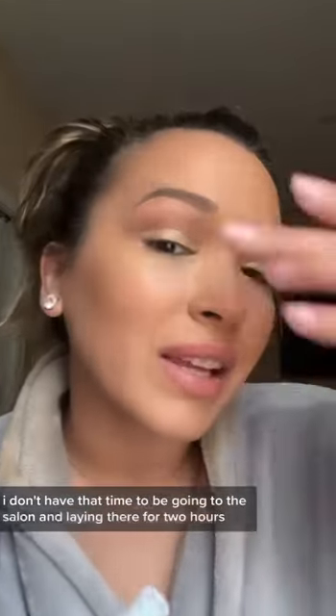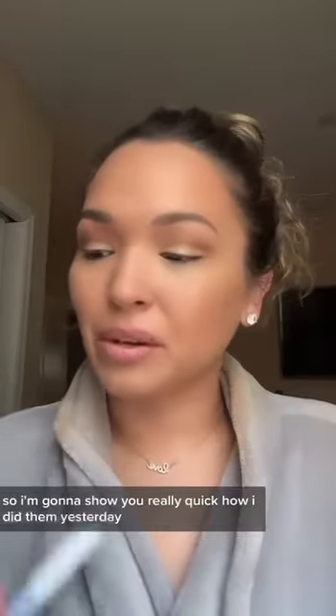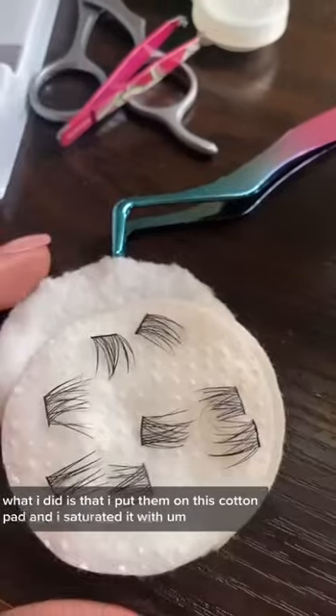This was super easy. I obviously have kids so I don't have that time to be going to the salon and laying there for two hours every two weeks. So I'm gonna show you really quick how I did them yesterday. I wore them yesterday and to clean them, what I did is I put them on this cotton pad.